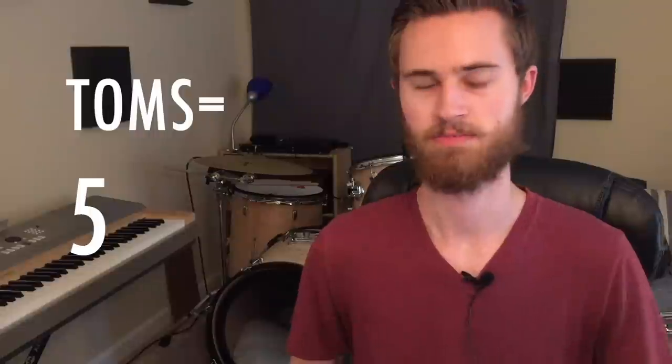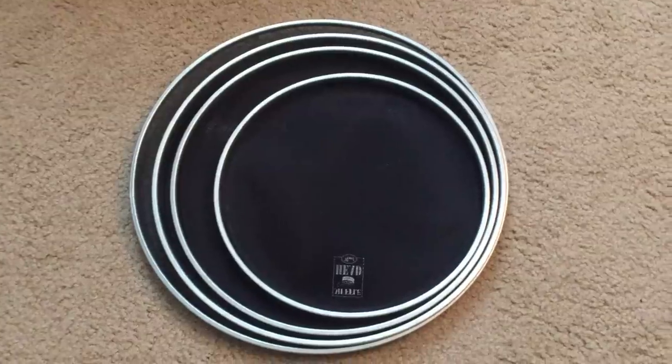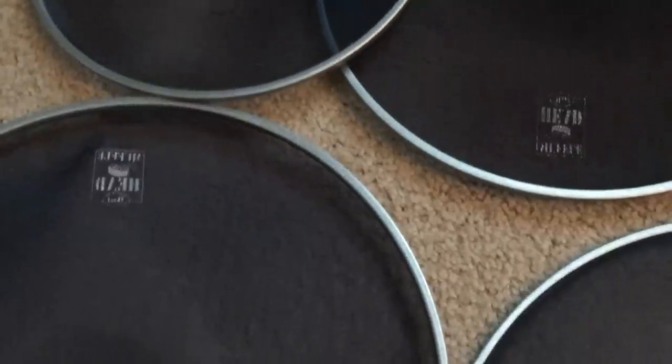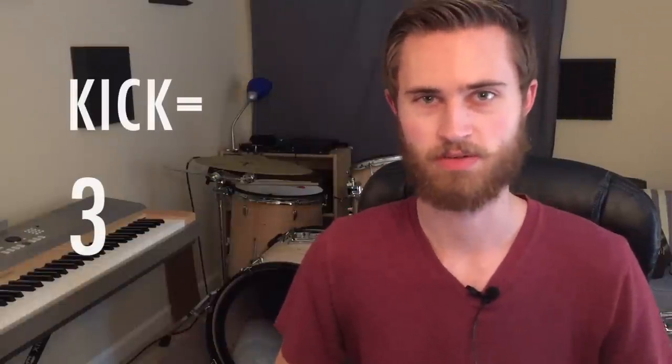However, for the toms, the Silent Stroke works just fine. There is a lot of spring to it, but if you tune them low you get a little bit less of that extra buzz, so for toms we'll give them a 5. As for the kick, I don't have a Remo Silent Stroke kick head, but I have mesh heads from my Pearl Rhythm Traveler kit that are very similar. I don't like the springiness — if you try to bury the beater in the head, no matter how loose it's tuned it still buzzes and flutters, and mesh heads on kick just don't feel right. So the Silent Stroke on the kick gets a 3.